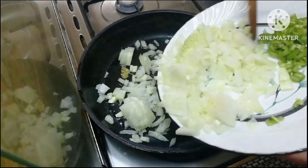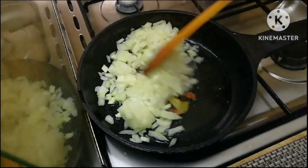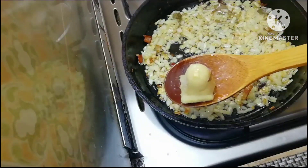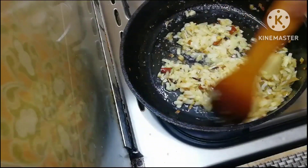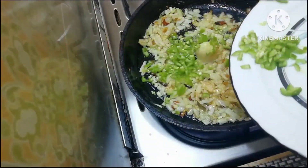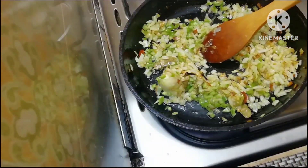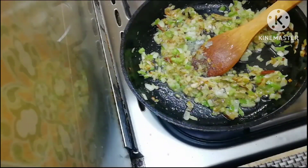Fry the chicken keema. I will fry the ginger and garlic. I will fry it with grape chili oil and salt.